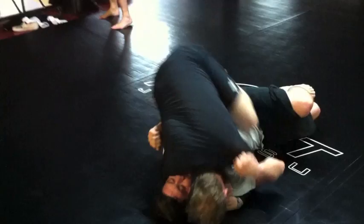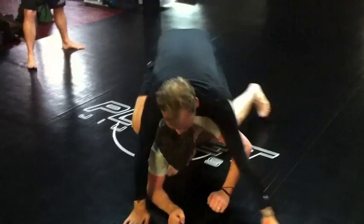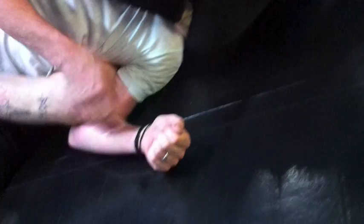Nice. Put the leg hooks in. There you go. Fall to your side. Let me check your choke. Hand on the bicep — put your hand on the bicep. That's it. Nice.